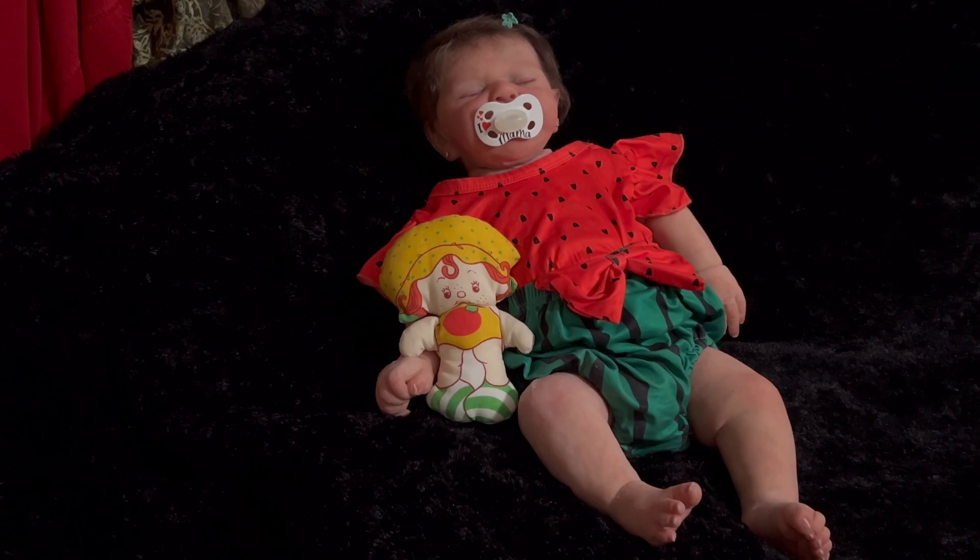I believe this one was $4.98, if I remember correctly. Like I said, it has been a couple of weeks. There is Emma in her watermelon outfit.